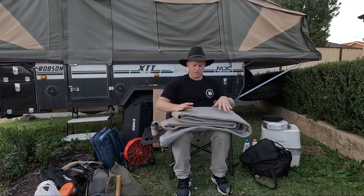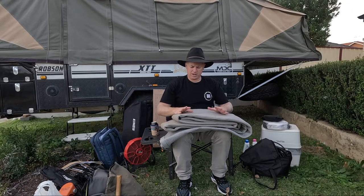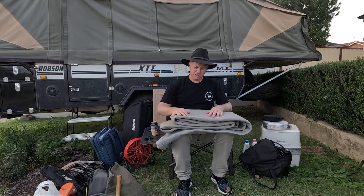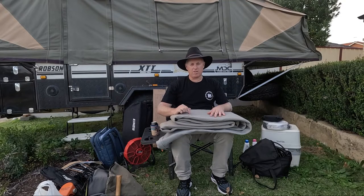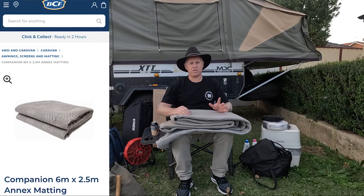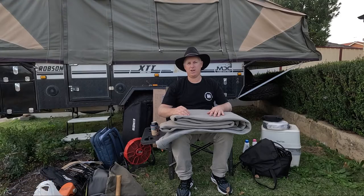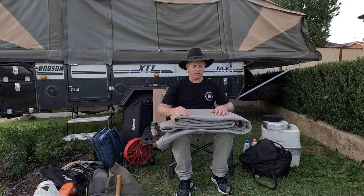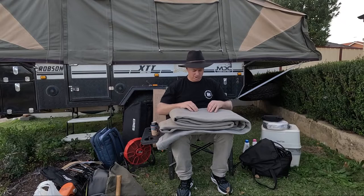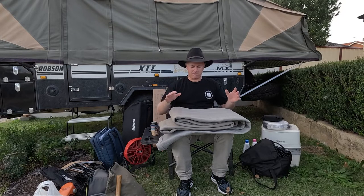This is our mat that we use quite a fair bit. We've had it pretty much since we got this camper trailer, about three years ago. It's a Kamek one from BCF - they do quite a few different sizes. Depending on the length of your camper trailer or the area you want to cover, measure it out and do your homework before buying one. For us this Kamek one has been great.